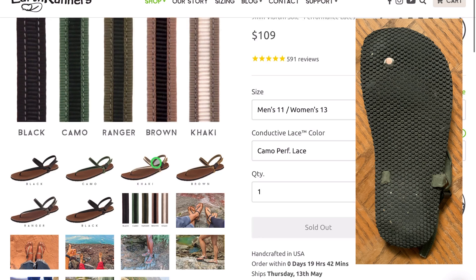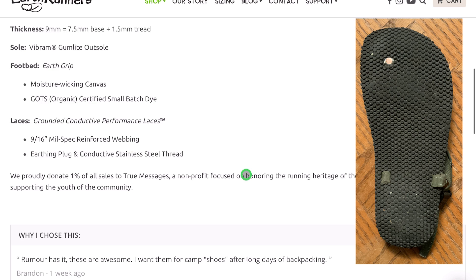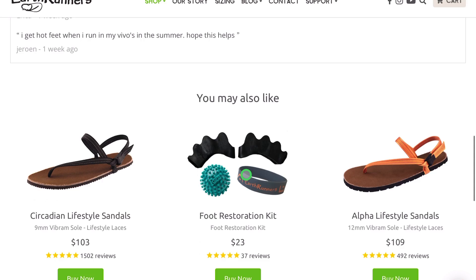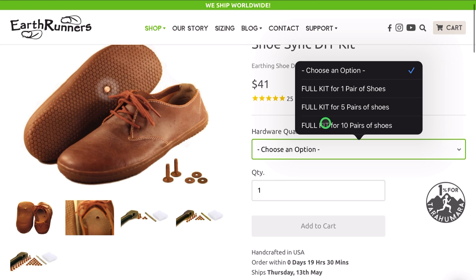What sets Earth Runners apart from other minimalist sandals, however, is the copper rivet found in the sole of the shoe, which helps ground you with its conductive lacing around your foot. This is a really interesting idea that has not been really played around with by other minimalist shoe companies. They also sell the copper rivets individually for you to buy and install yourself into other pairs of shoes, in a similar position as they are in the Earth Runners.